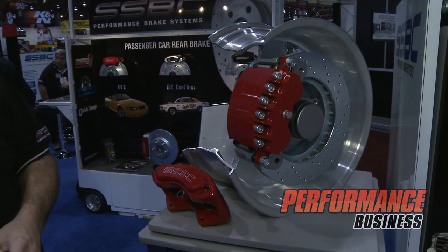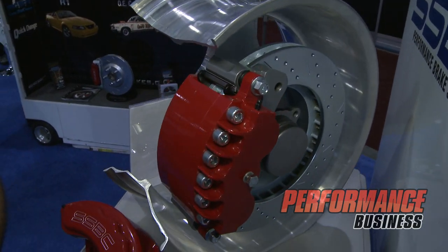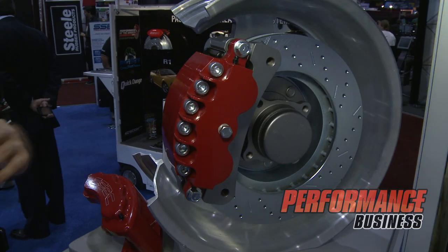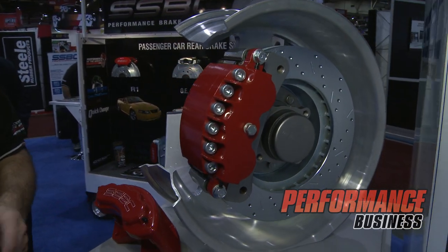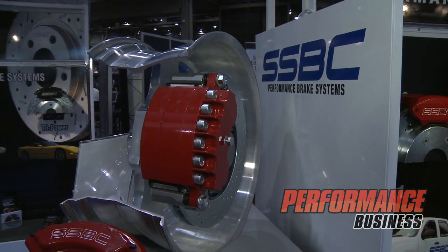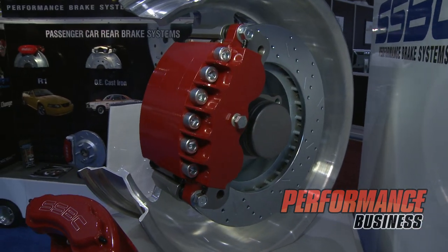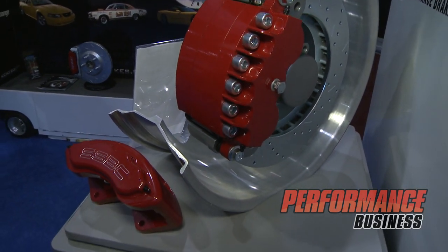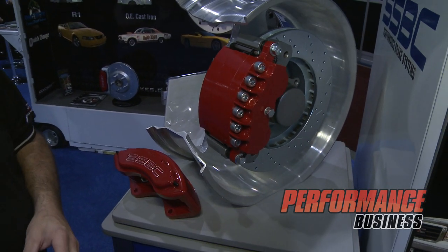This is our truck Tri-Power program that we introduced about a year ago. Three-quarter to one-ton applications going from 1999 all the way up to current model, and what you're looking at here is a 14 and a half inch rotor by one and a half inch thick with our big truck Tri-Power caliper. This caliper has a number of applications working for GM, Ford, and Dodge.